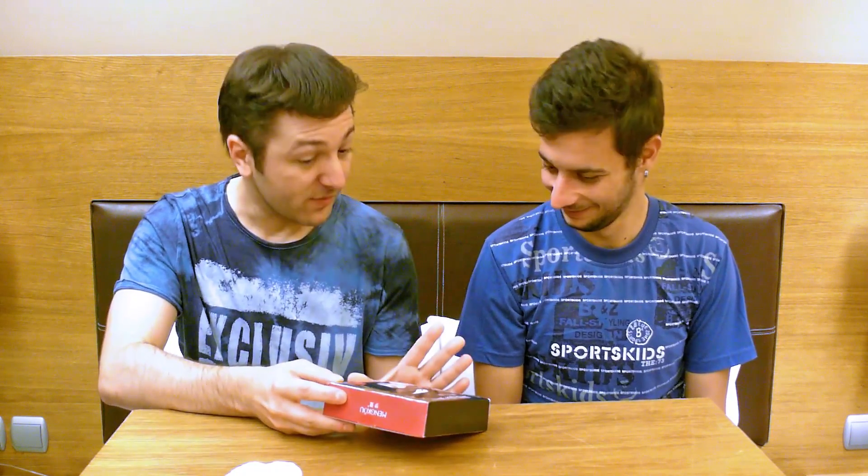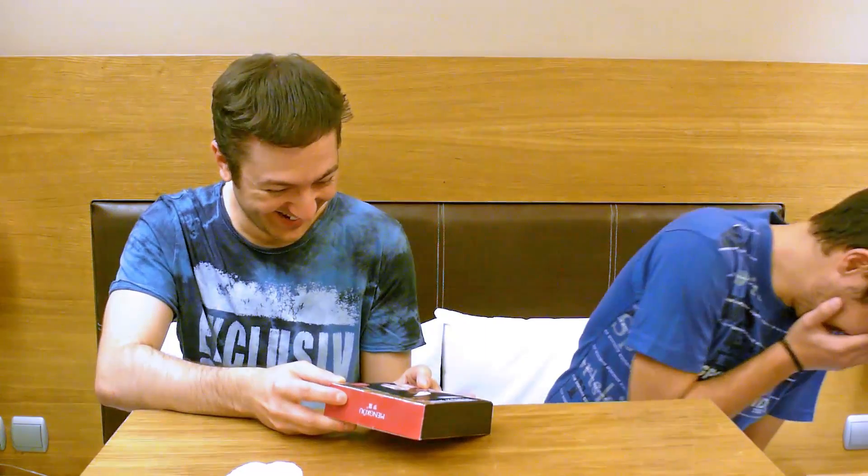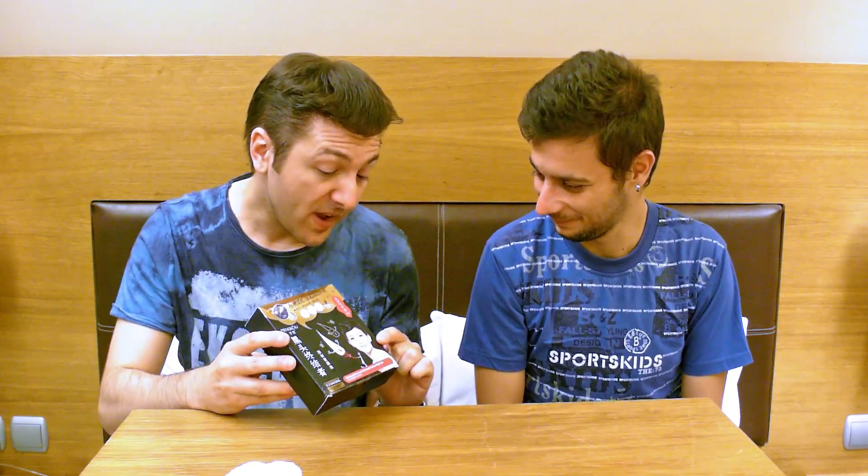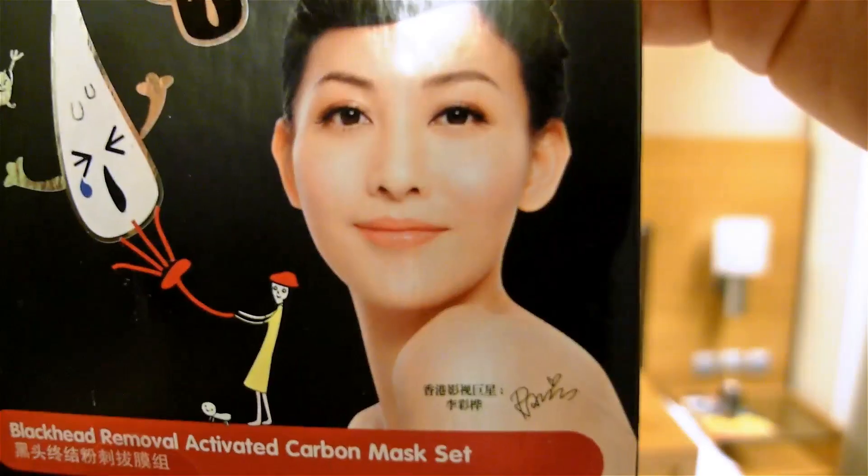We're gonna die here. We're not gonna die — it's safe. It's safe because this Chinese lady tested it. She's very famous, I think. You think? I see an autograph here. Yes.